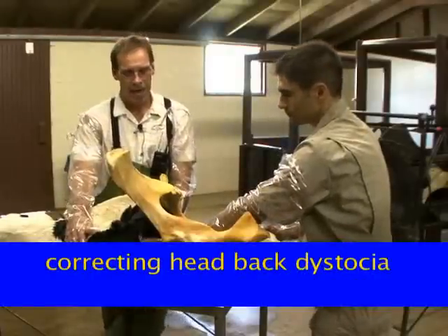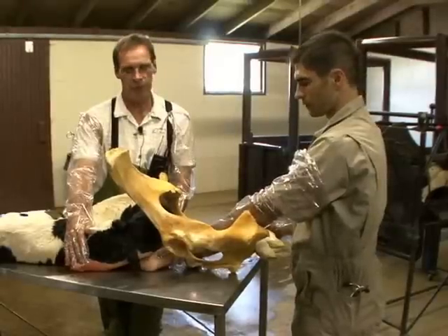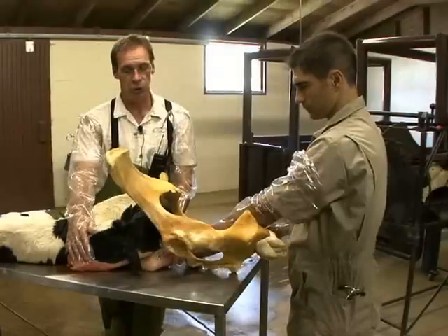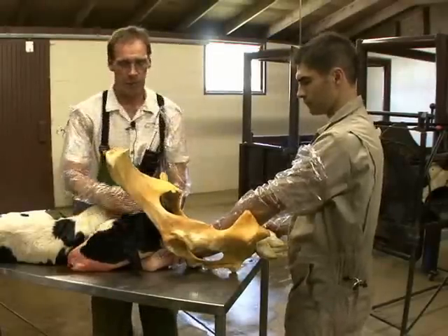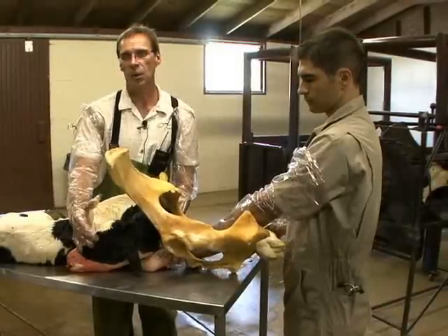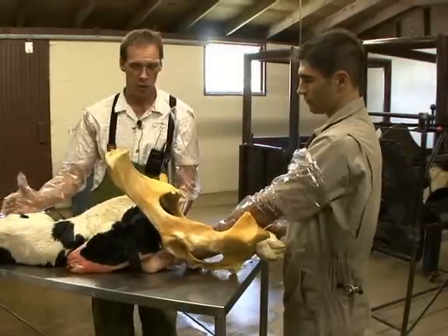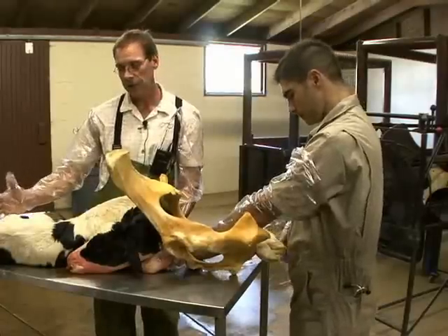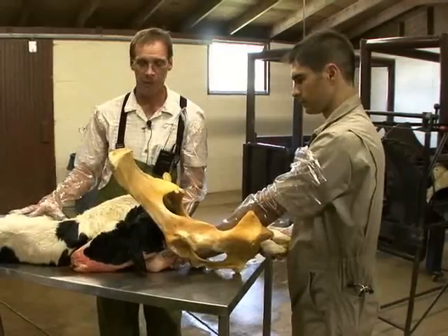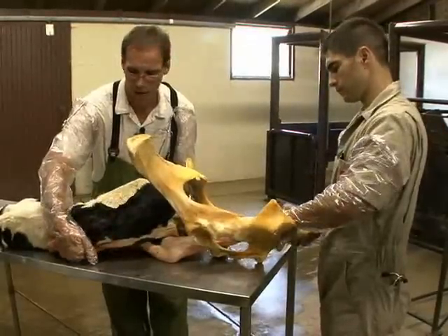When correcting a head-back dystocia in a cow, there are a few very important things to remember. It's maybe one of the most difficult type of dystocias to correct. Because of delays in getting to the dystocia, the calf has been forcefully pushed very far into the birth canal by uterine and abdominal contractions, which typically takes the head very, very far away from us.